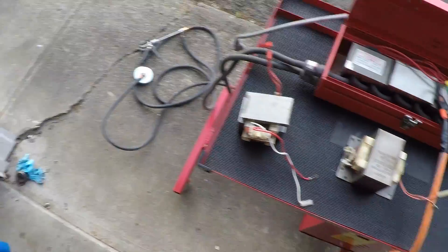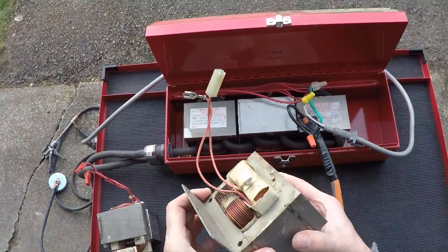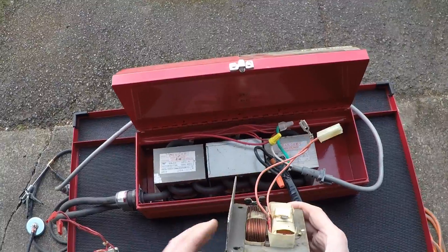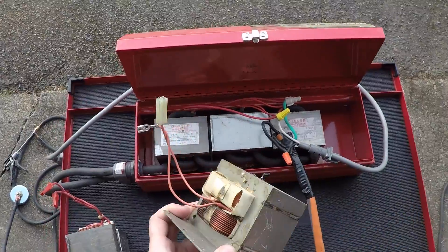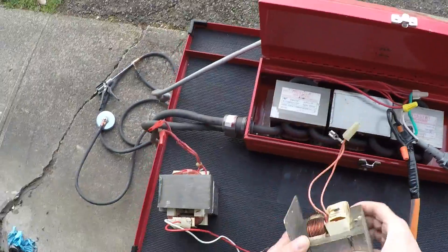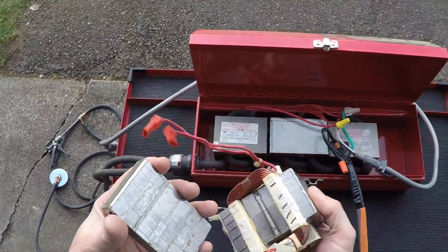So this is my spotter setup, and these are the transformers I used. To show you, this is an unmolested transformer I haven't done anything to — I kept it as a spare. You can see there are two lines where the top of the transformer housing separates from the bottom. In order to separate it, I took a grinder and ground down the weld on both sides. Then I was able to separate the two pieces, as shown here — these are the grind marks.